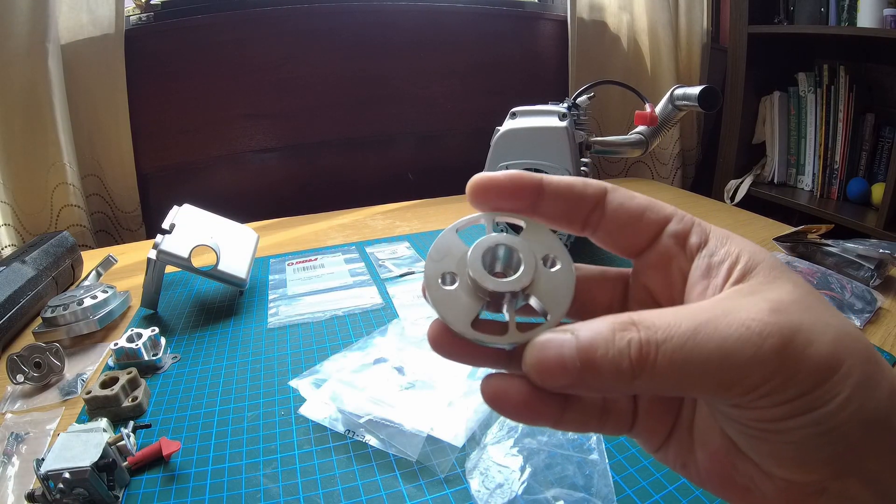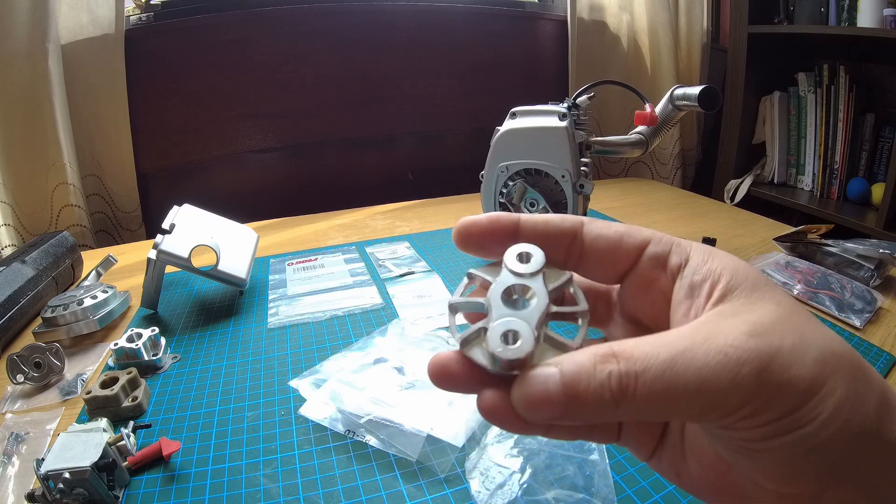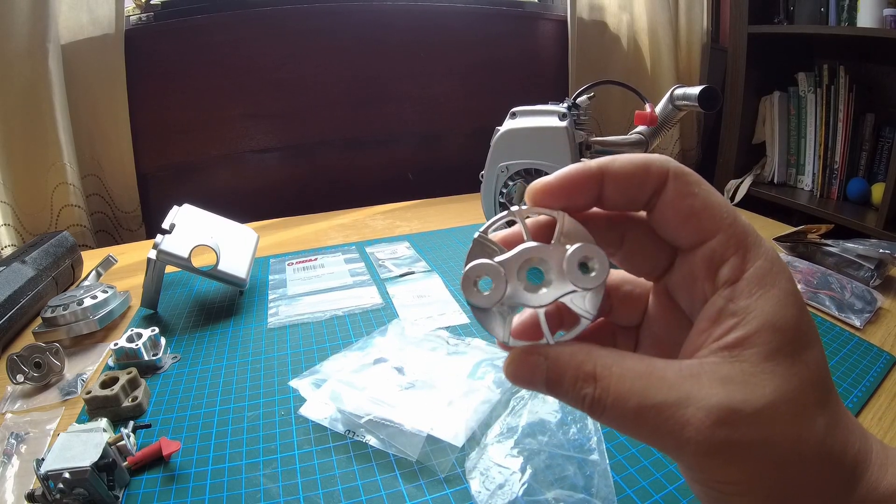It looks really nicely done, man, I have to say. Really nicely done. Hopefully we can get this on today.